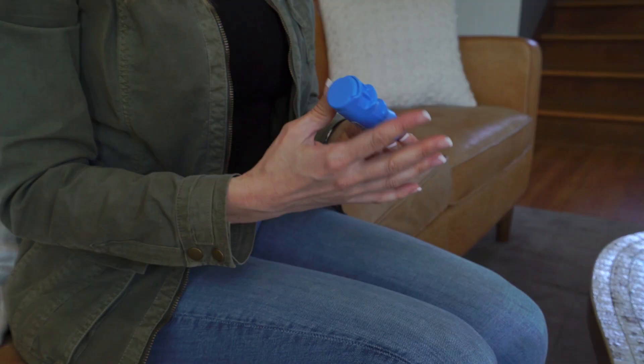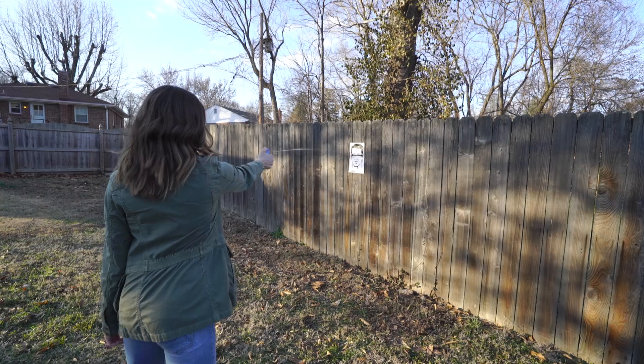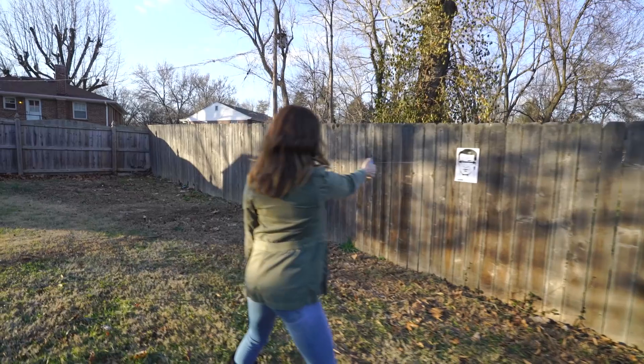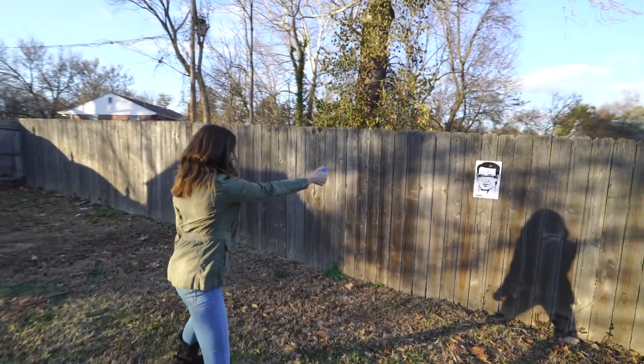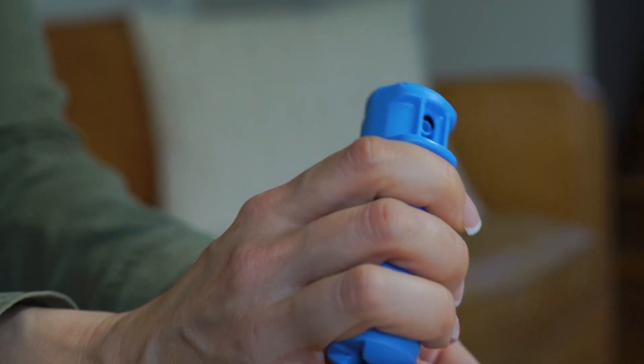A key feature in safe pepper spray deployment is the finger grip. I'm a big advocate of finger grips on pepper sprays. When you're under stress, you want to make sure you're pointing the product in the correct direction — the finger grip is the number one way to do that. It also ensures that you have a firmer, tighter grip around the can, which allows you to deploy with your thumb.